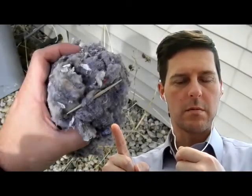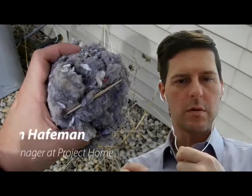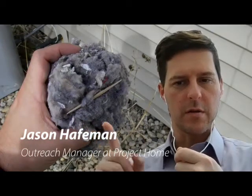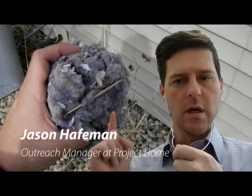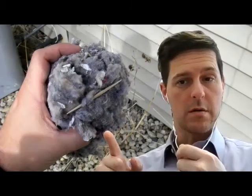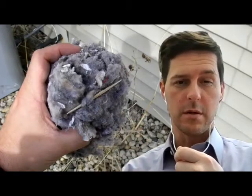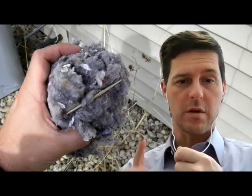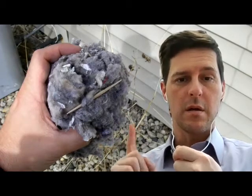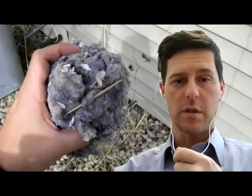This is the clog — not like the Dutch shoe, but the one you can find in your dryer vent if you don't clean it out for months and months. You don't want this clog or this toothpick in your dryer vent — it can cause a fire and other problems. So clean out your dryer vents monthly and avoid the clog.